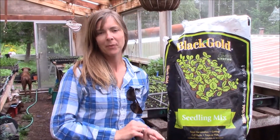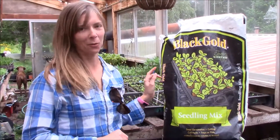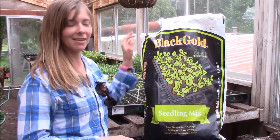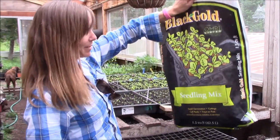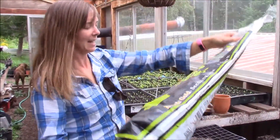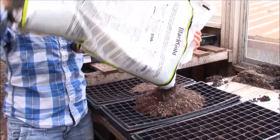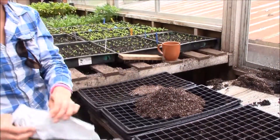We've used a lot of different seed starting mixes over the years on the farm and we've mixed our own as well. The one that I like the most is Black Gold — it is just the seedling mix, so it's soilless. It's got a mixture of peat and all sorts of other good things in it. When I pour it out you'll see that it's very light and it's got some perlite in it.